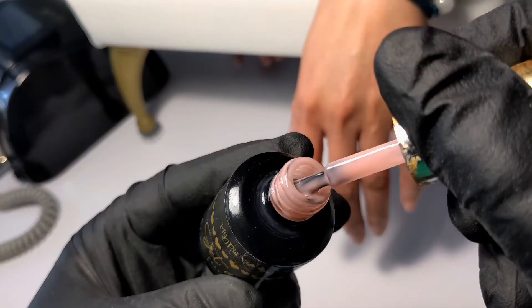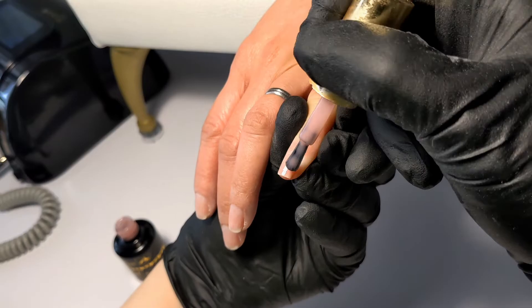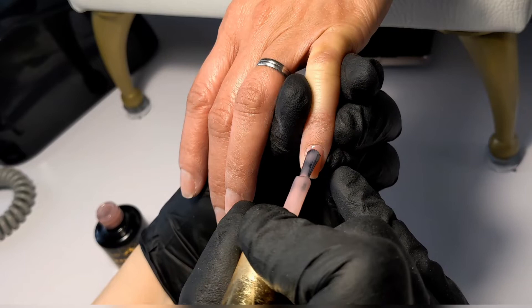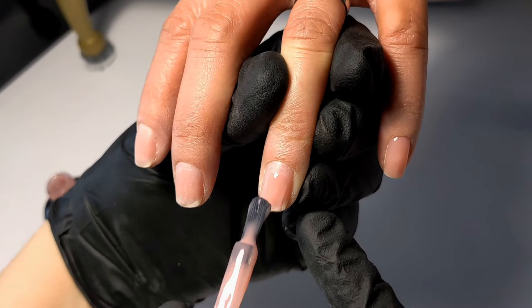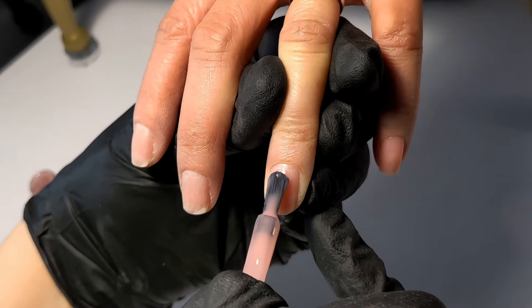I'm going to apply my base coat, which is Get a Grip in the shade of Peach. I really love these tinted base coats from Magpie — they're HEMA-free, super adhesive, they help with unevenness, and they offer flexibility. You can even do negative space nail designs if you apply two layers of this base coat. My client wanted more of a natural look, so these tinted base coats are just perfect for these type of looks.